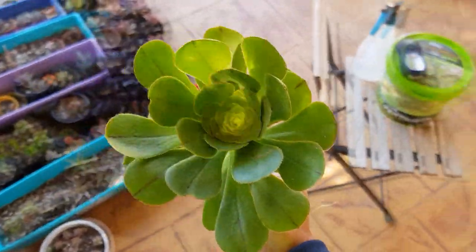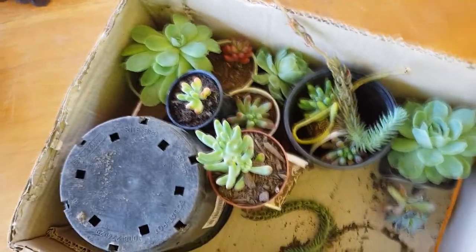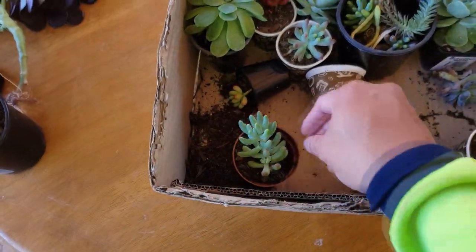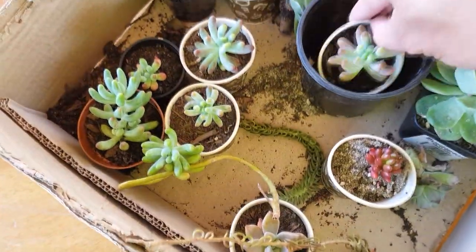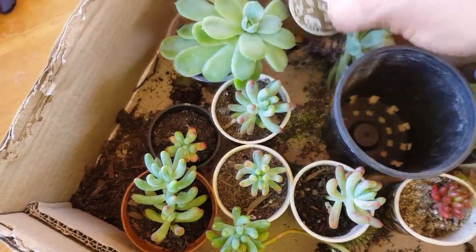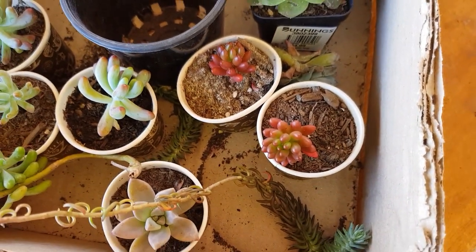I'm going to move this into a pot, but I'll set it aside for now until it becomes actively growing again. Lastly, I have this small box with a bunch of cuttings and small rosettes. I've got lots of jelly beans — these are the sedum pachyphyllum; there are six of them. I also got two of the smaller types, the sedum rubrotinctum. They're quite red right now since they've been stressed, but they'll revert to their green colors once they warm up.